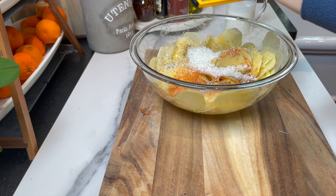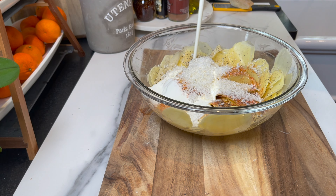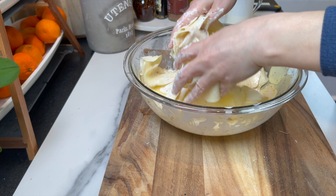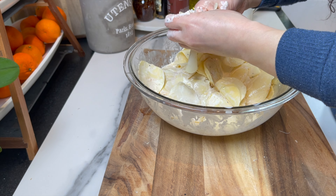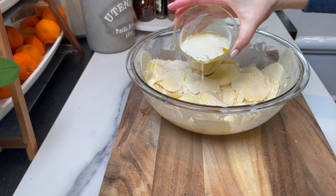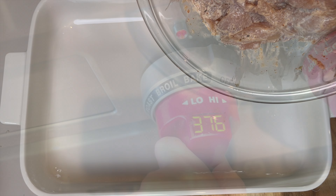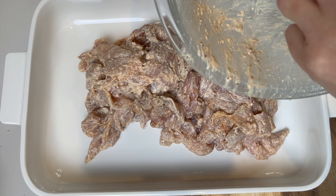I don't want the garlic to be too overpowering, but you can use half a clove of fresh garlic if you prefer. Add about a cup of cream and mix very well. Then add 60 grams of melted unsalted butter and mix again.